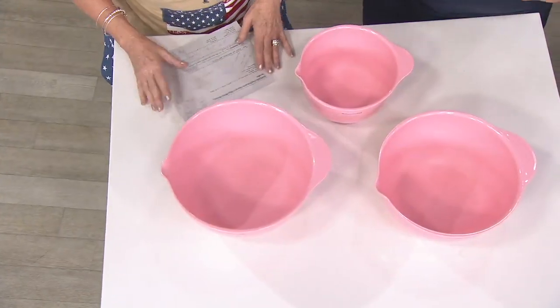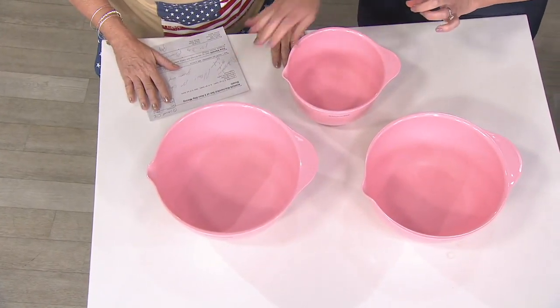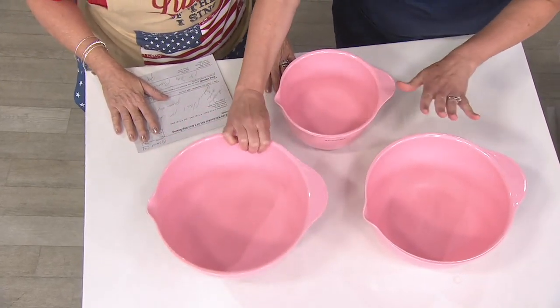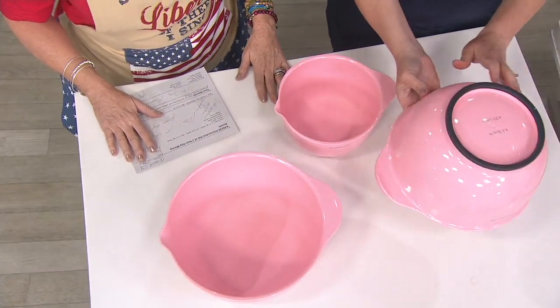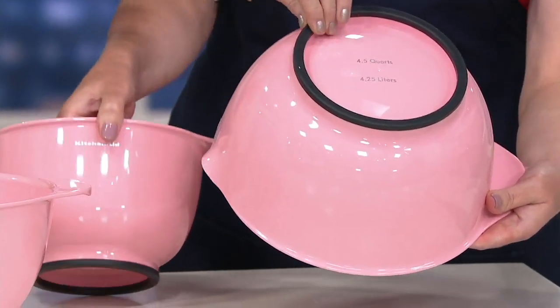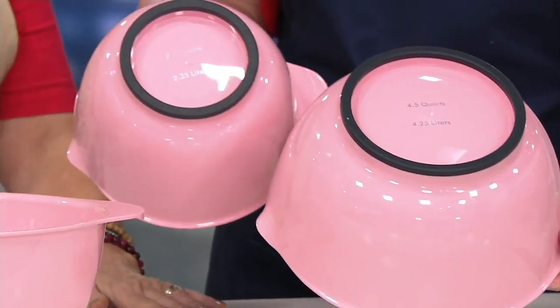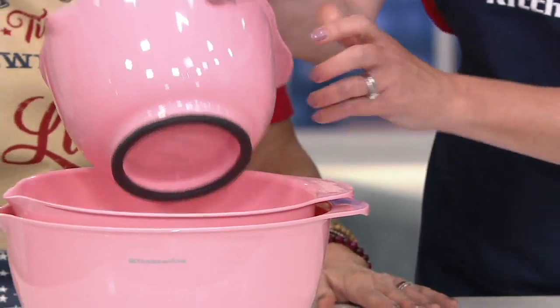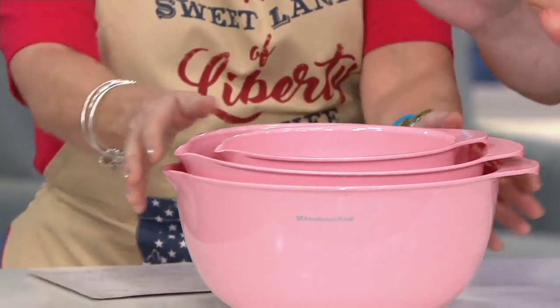These are ginormous — let me show everybody how huge they are. They actually nest together, and these are a different size than the ones we previously had. The five-and-a-half quart is the largest, then the four-and-a-half quart, and I love that rubbery grip on the bottom — it's so helpful for keeping it stable.